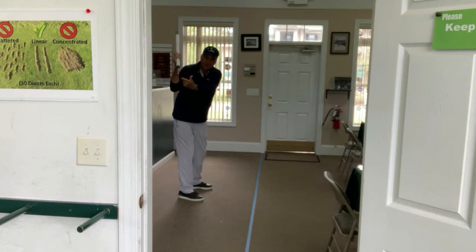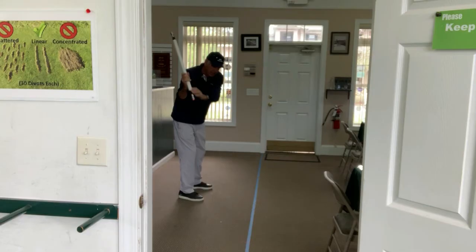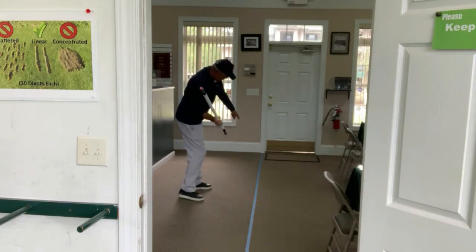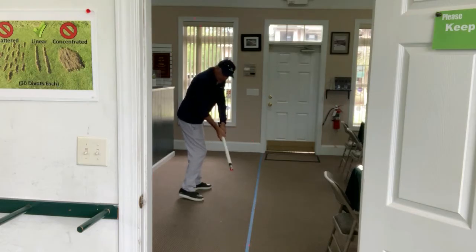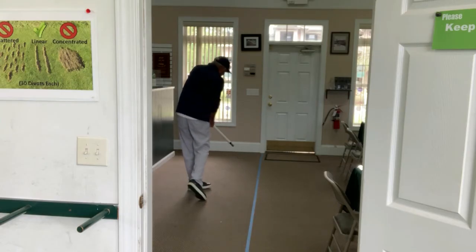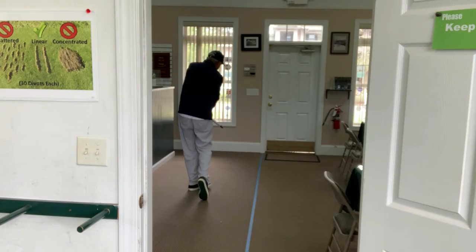Think of this as the butt end of your golf club — it's pointed at the target line. We come back down and the red light is on the line, even beyond where the ball would be. Then the other light comes down, it's on the line, and it stays on the line at and through the ball.